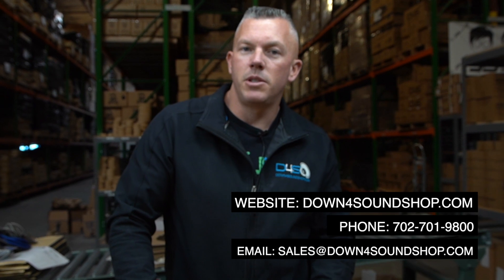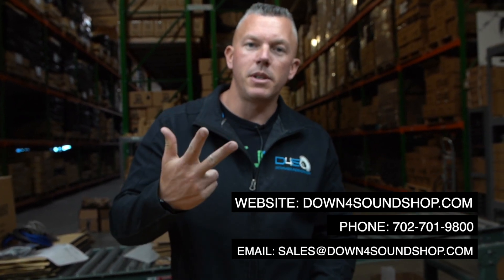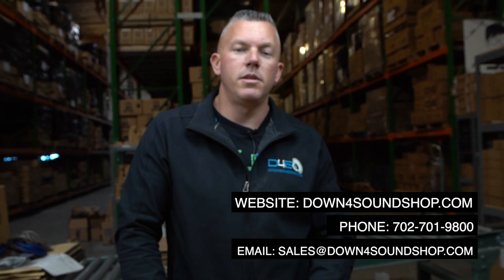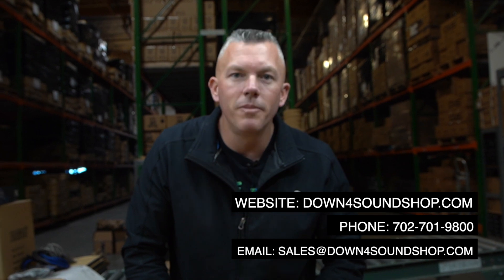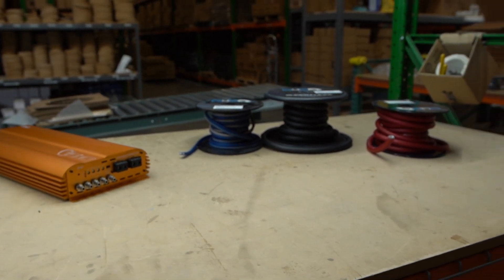Appreciate you joining me. If you need anything, hit us up at down4soundshop.com — the home of the Down4Sound difference guarantee: lowest prices, fastest shipping, best customer service, and we have a ton of different financing options on the website, so be sure to check that out.